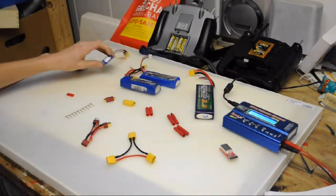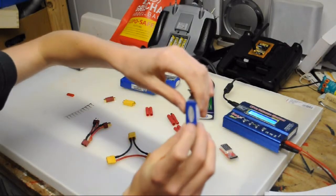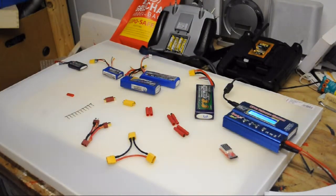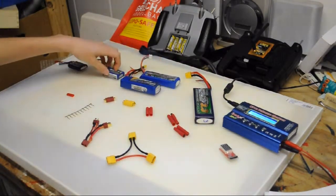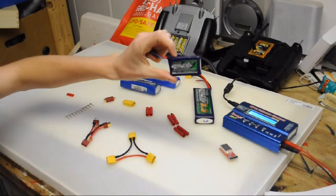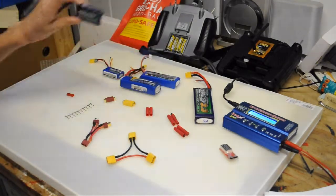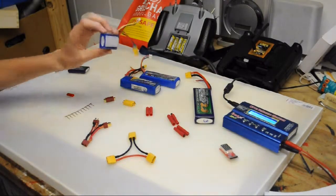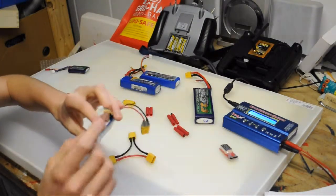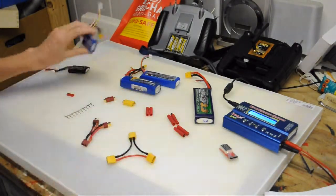The next thing are the cells. You can see them best here — those are three lithium polymer cells. One cell has a voltage of about 3.7 volts, and these four batteries are all three-cell, which means they have 11.1 volts. This lightweight one for my little indoor 3D plane is a two-cell, which has 7.4 volts. The cells are soldered together and they all have a balance plug — one plug is for charging, one is for discharging, and the discharge connector is what you plug into your plane.